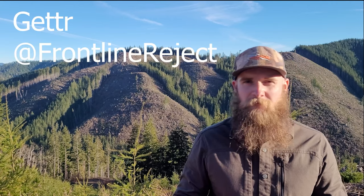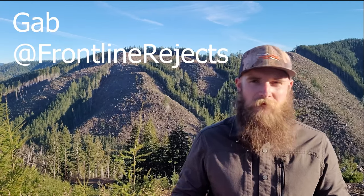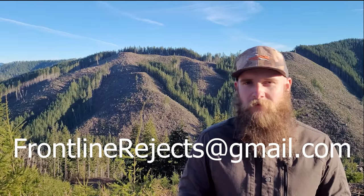If you'd like to connect with us, you can find us on Getter at Frontline Reject, or on Gab at Frontline Rejects, or drop us an email at frontlinerejects@gmail.com.